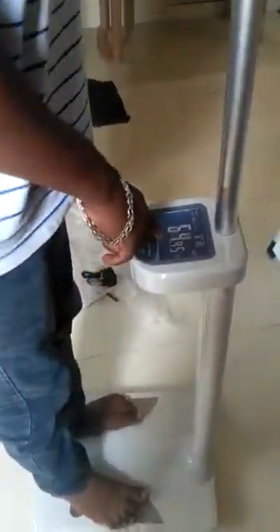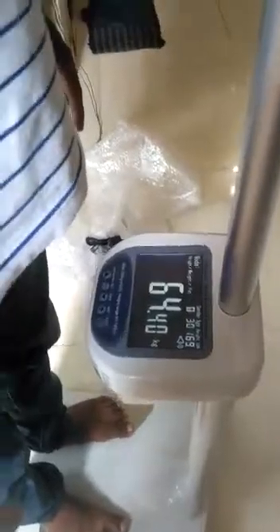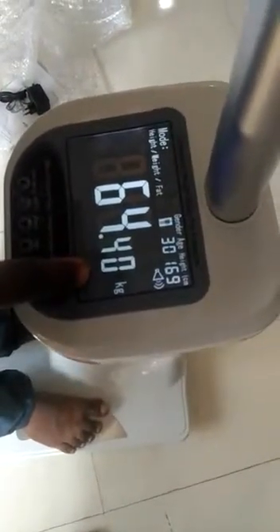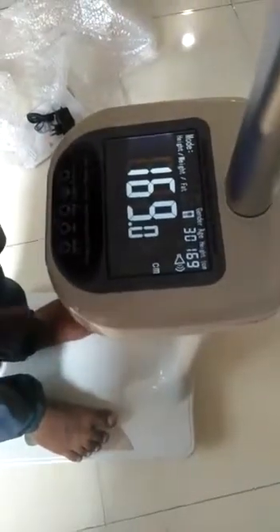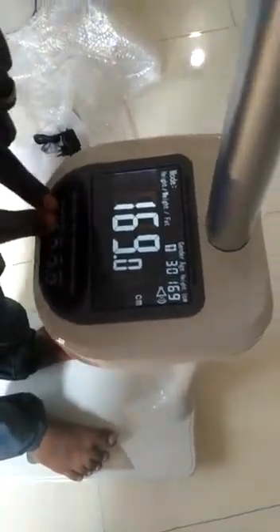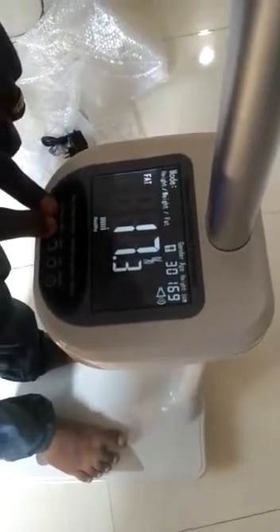Now it shows the weight. The scale says: please stand on this scale. Your weight is 64.4 kg. Your height is 169 cm. Your body fat is 17.3%.